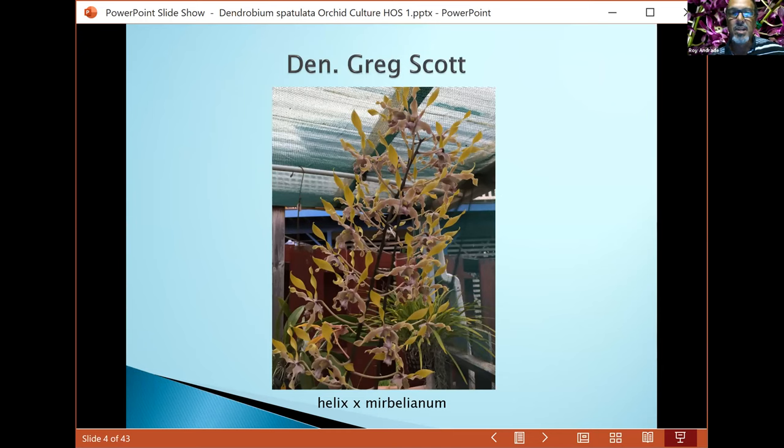Here's one of my big plants that I got from Roy Tokunaga a few years back — Greg Scott. As you can see, this is two spatulata-type species crossed together to create this fabulous 4n plant, so the flowers are very large and spectacular. It's kind of a finicky grower because of the helix, but the mirabellianum makes this yellowish-green coloration, and the helix brings that mushroom pink color. You can see both traits carrying over, and the very stiff inflorescence comes from helix.